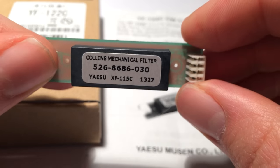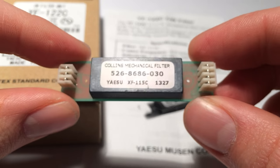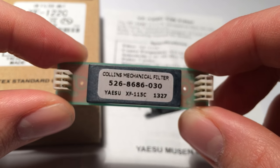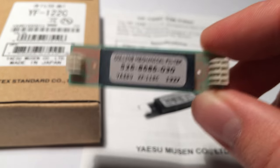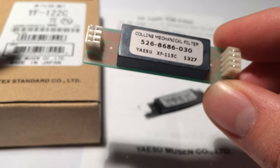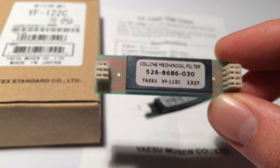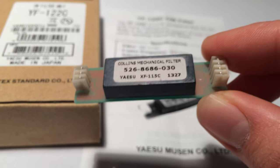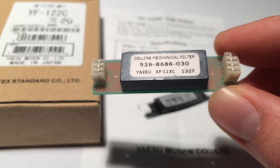I've read comments online that these are not quite as sharp as other brands of 500Hz filter. I'm not too worried — I'm not really a hardcore contester — but even when the band is mostly clear this makes a huge difference, so I'm enjoying having it. It's about $200 for one of these, which is why I haven't owned one until now. Let's have a look at how it goes in the radio.